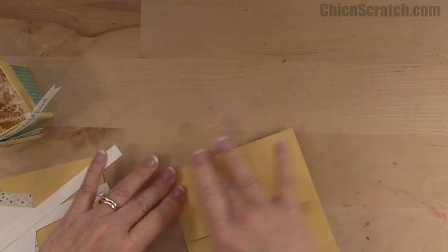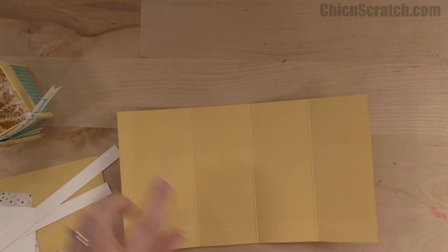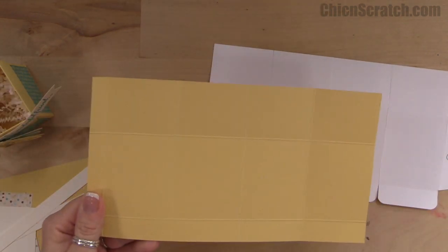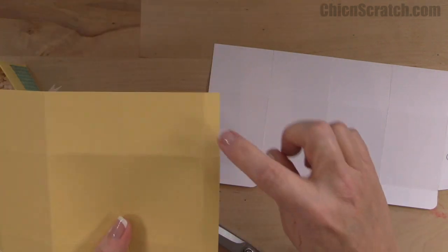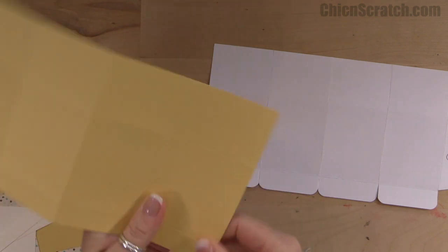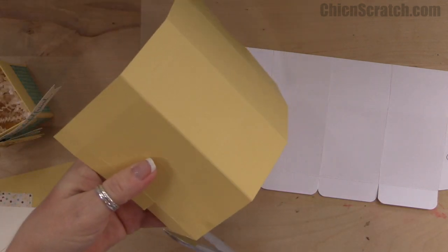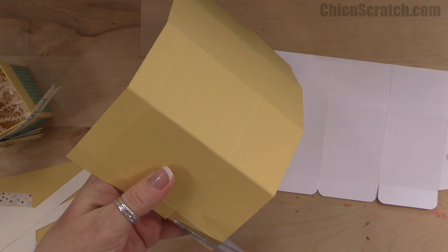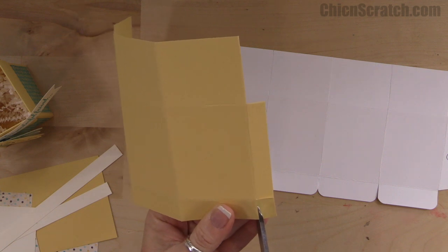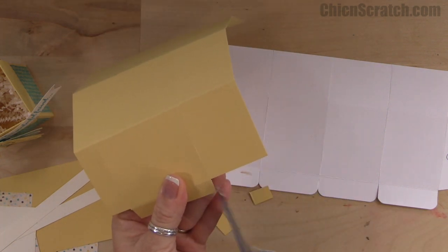Let's fold it on the score lines. I do have a template — it will be included on the free inspiration sheet I post on my website. Starting over here with the half inch side, we're going to remove this section here and then this section here.